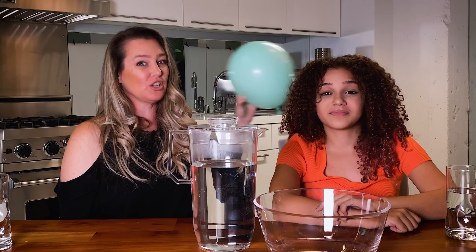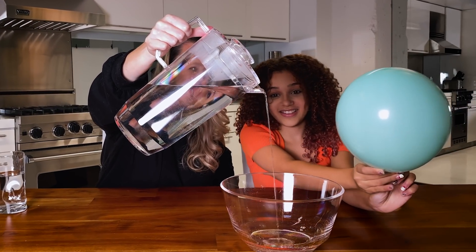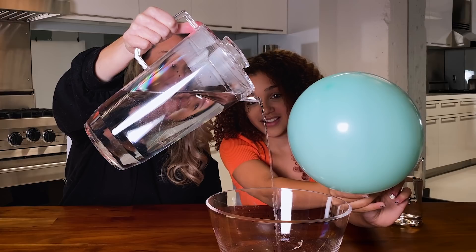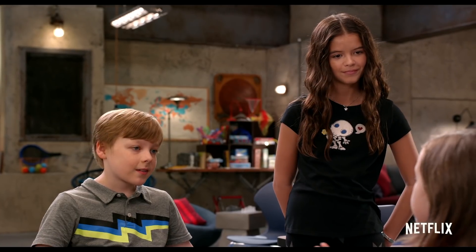Now that our balloon has this negative charge, we can show you how to bend water. It's important to not have the water flow too fast when you do this. How are you picking that? My mommy is lava, but my daddy is sugar.